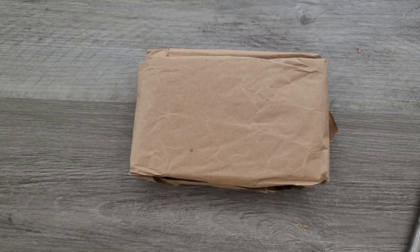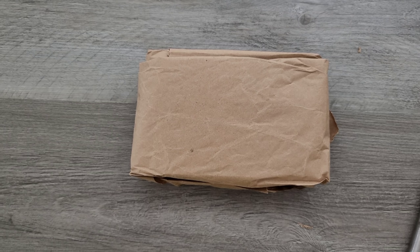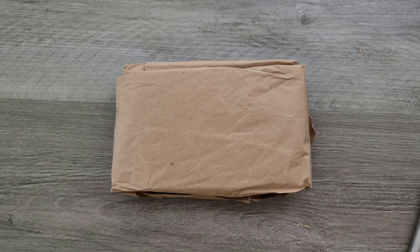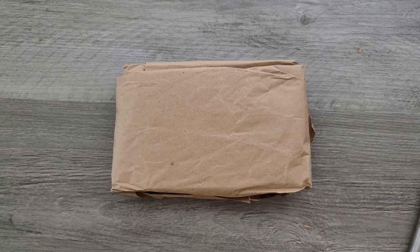We got some brown paper and we have a note here. Let's see what we've got. It says 'Hello MC' — oh, cool. I want to take a picture in the middle of the video for the thumbnail. Anyways, thank you very much James. I appreciate that. Let's take a look at what we've got in here.